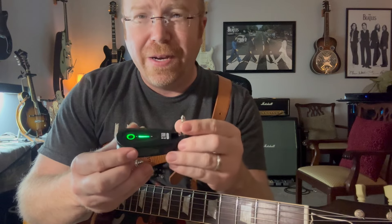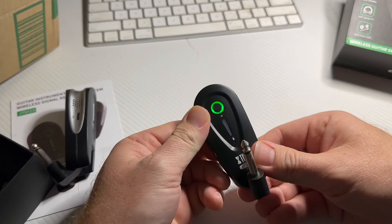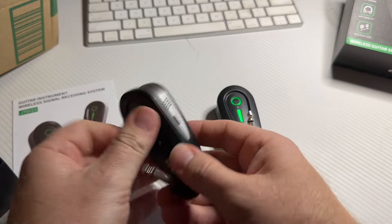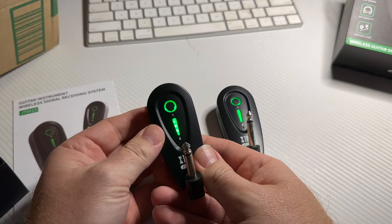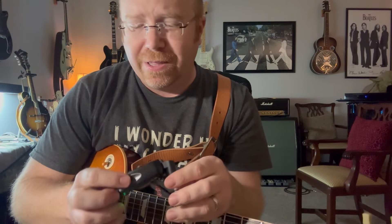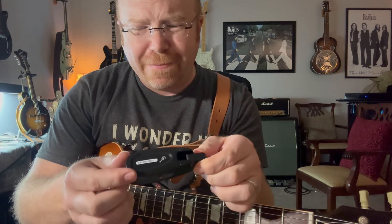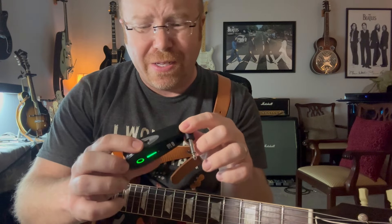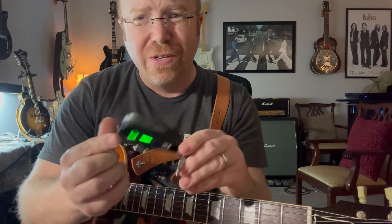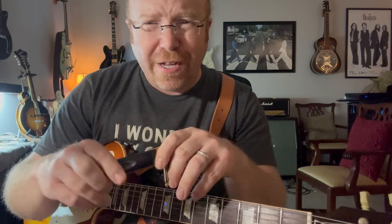It feels sturdy — it's plastic, but it feels pretty tough and solid, like it would last you a good long while. I just unplugged it a minute ago and it doesn't make that noise when you unplug a cable — that's a cool feature. No noise, no hum. I always get hum in my house, even with humbucker guitars, just from power and interference, but I don't get any of that with this.